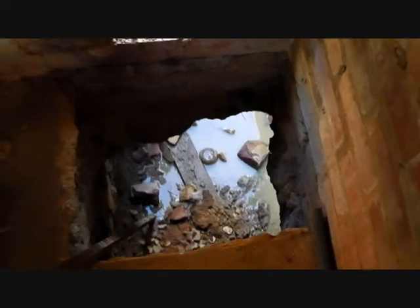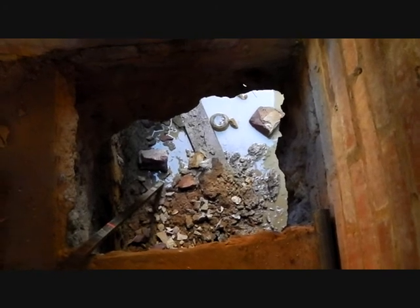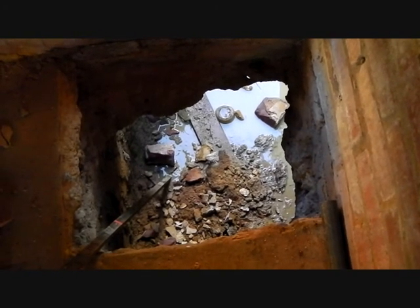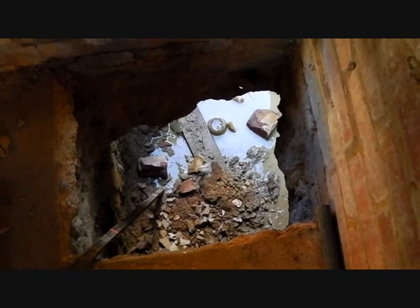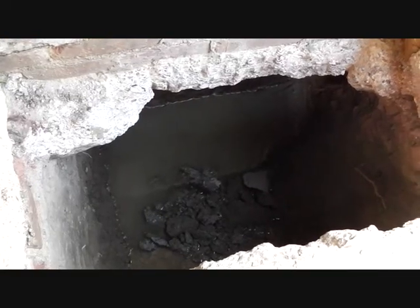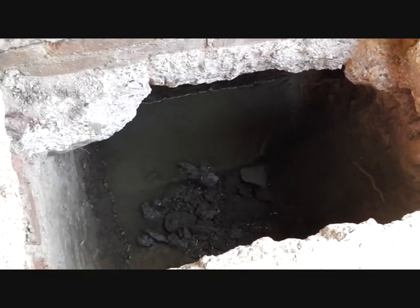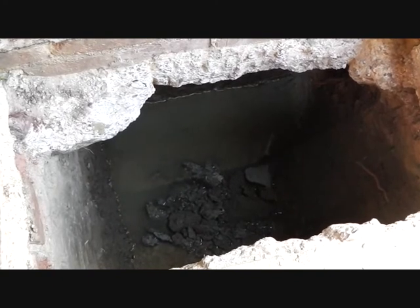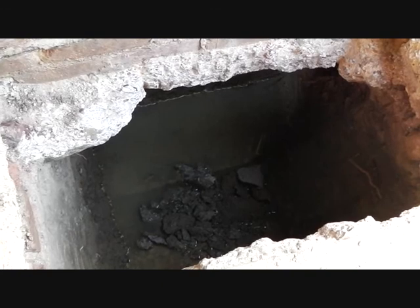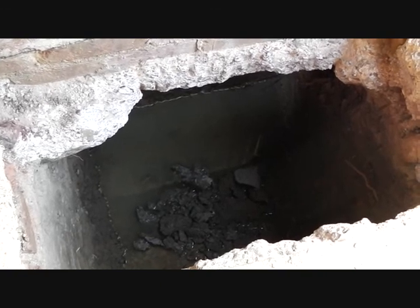This is the metre square hole from just below DPC level for the second support column. And this is the 900x900 foundation for the front support column.